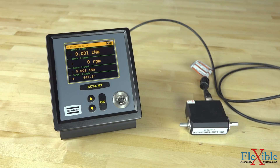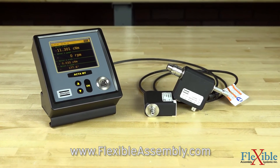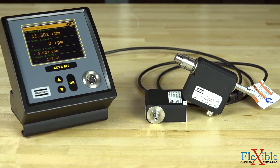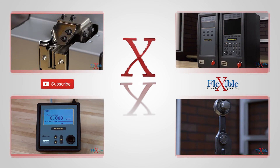When it comes to low torque precision the ACTA MT4 micro torque analyzer is a valuable tool to have on site. Stop by FlexibleAssembly.com today to pick up your ACTA MT4 analyzer and transducers. Have any questions about the ACTA MT4 analyzer? If so, let us know in the comments below. Thank you for watching and be sure to subscribe for more product news and updates from FlexibleAssembly.